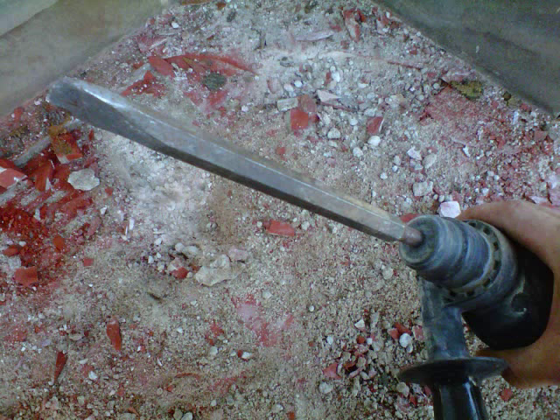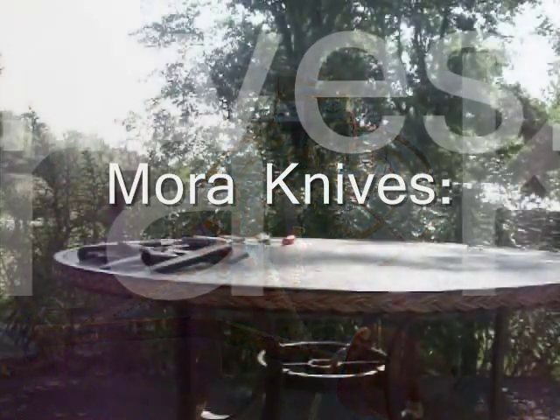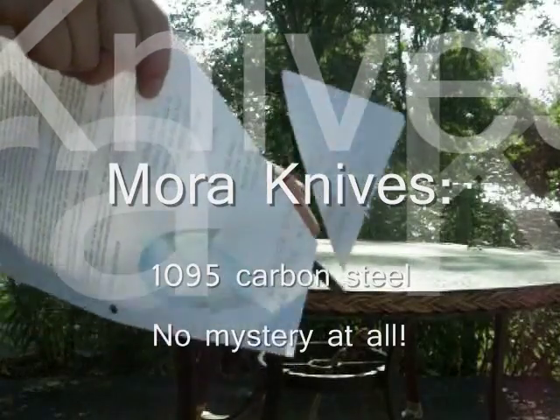Everyone's allowed to have their favorite type, and I must admit I do too, but keep it in perspective. Even 420 series stainless can be made to cut like a champ. Just look at Buck, Martini, Gerber, and other respected knife makers. I know it's 420 HC, but it's still 420.